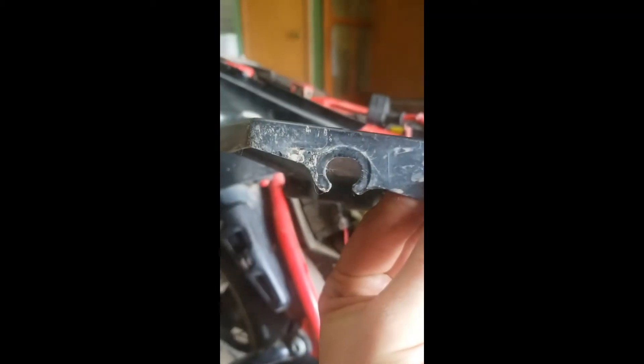I already loosened this one — it's a Phillips screw. The other one has a hose clamp on it, which isn't ideal, but that's what's on this one. I'll take that hose clamp off now. I took it loose and moved it back a little bit.